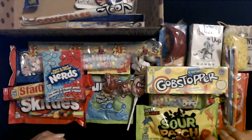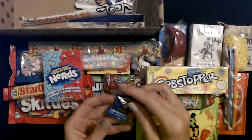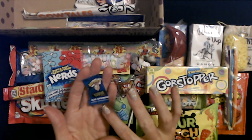My mom didn't like for my brother and me to ever have anything with sugar in it. I was obsessed with candy — I was such a candy junkie as a kid. I would take my allowance and buy candy every weekend.